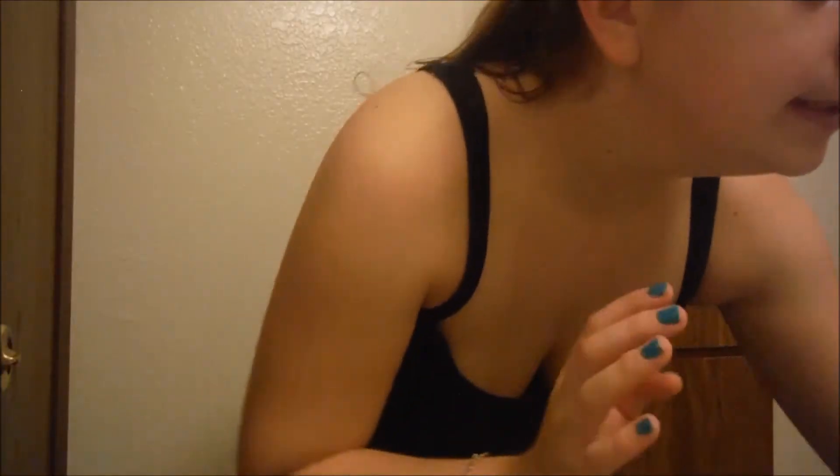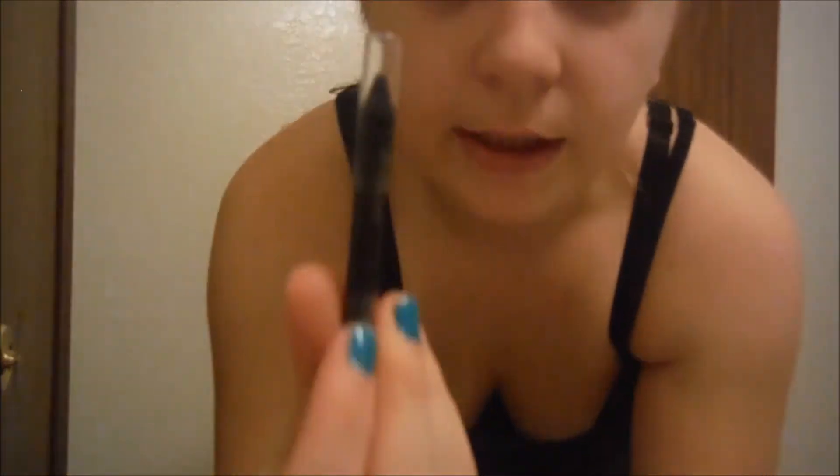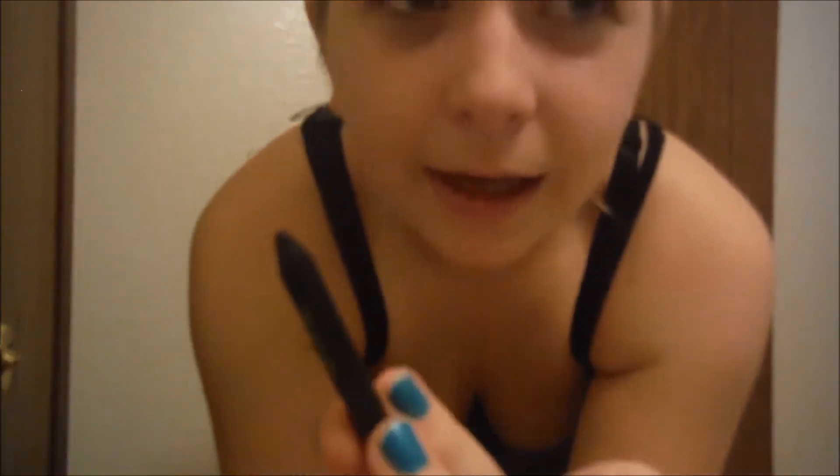It's like super super hot so I'm trying to do this quick because I'm already sweaty. Next I take the Cover Girl eyeliner pencil — I really need a new one, it's so short now — and I put it on the top of my eyelid.